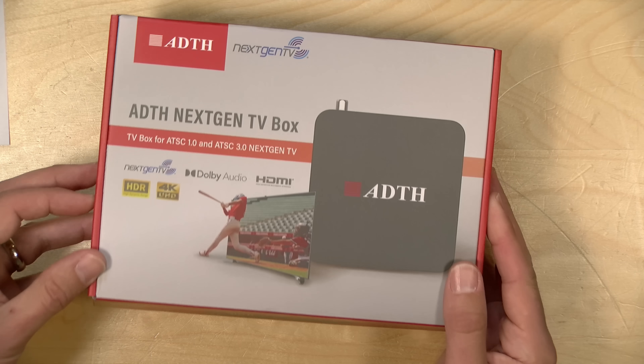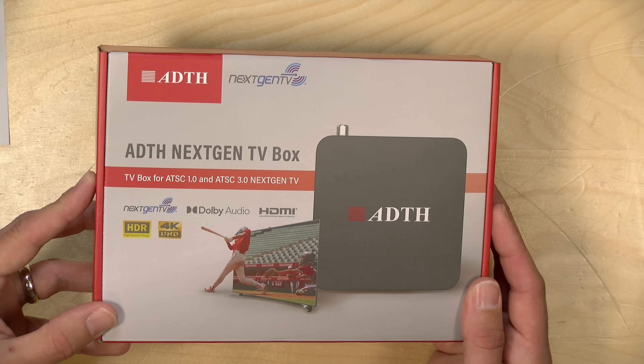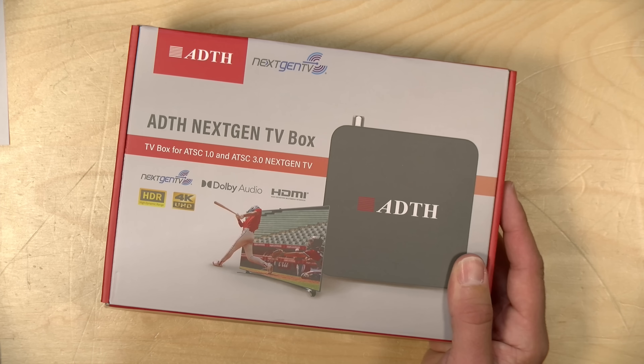Hey everybody, it's Lon Seidman. A lot of you were curious about the device I've got on the desk here today — the new ADTH NextGen TV box.